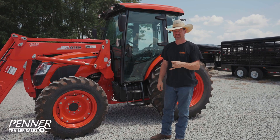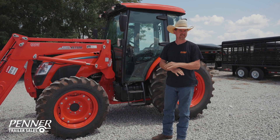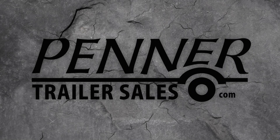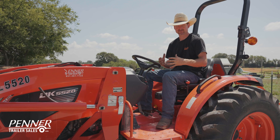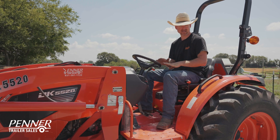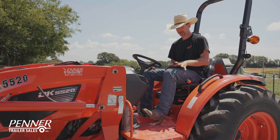Hey there, James here with Penner Trailer Sales. Today I want to talk about what is a power shuttle. To better understand what a shuttle is, we'll look at a tractor that has a manual shuttle. This tractor has a manual shuttle and has a manual clutch.